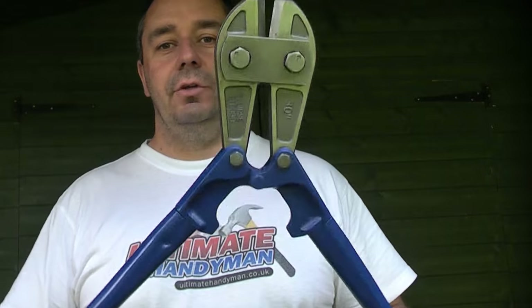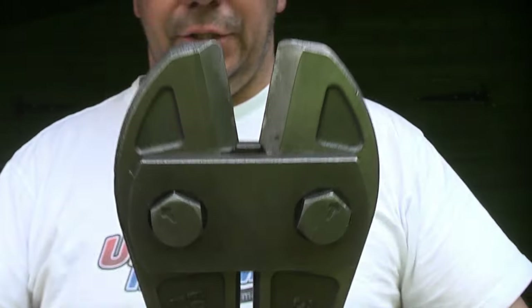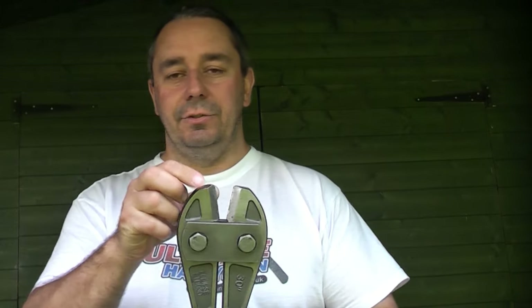This is a quick tip for whenever you need to use bolt cutters like this. If you look at the actual jaws on this, you'll see that they're in very good condition. The actual jaws on that are made from iron steel — they are very tough.